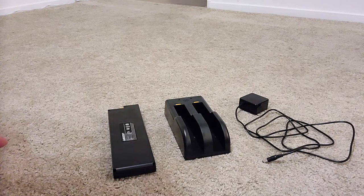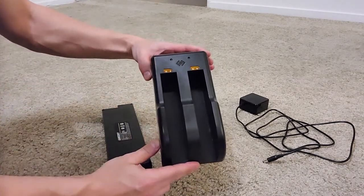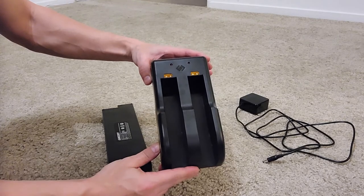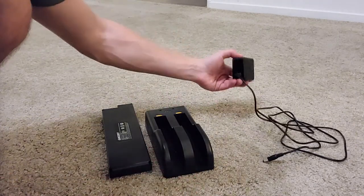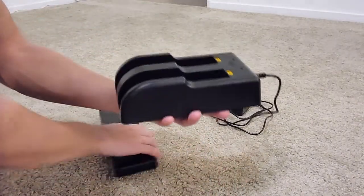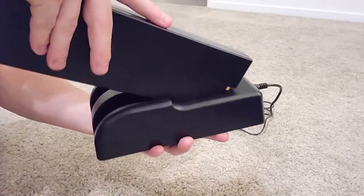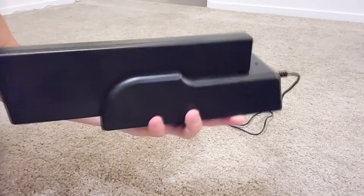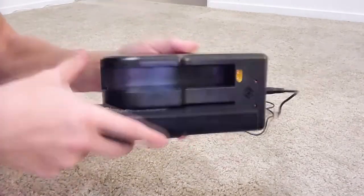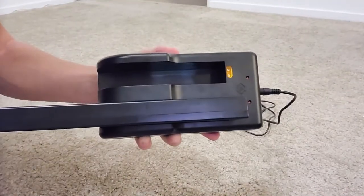If you decide to take a step into the future and live without dead electronics, you're going to get the extra battery, a dual dock to charge both of them at the same time, and an adapter to actually charge these. On the other side of this there is a power barrel jack. All you do is plug this in, take your battery, put it in with the end going in first, line that up, push it down, and that's it. When this is charging, these lights will be red. As soon as they're full, the lights will go out.